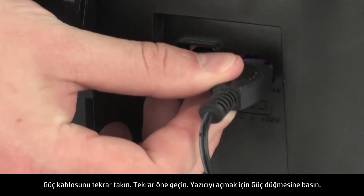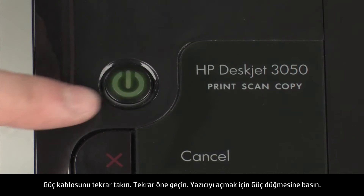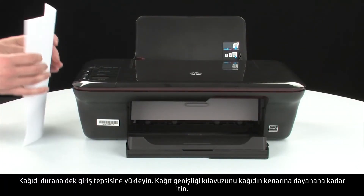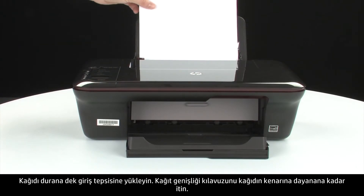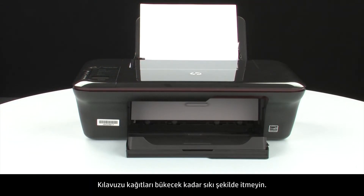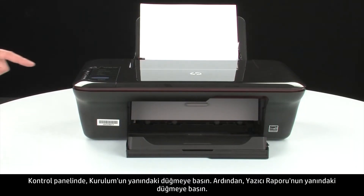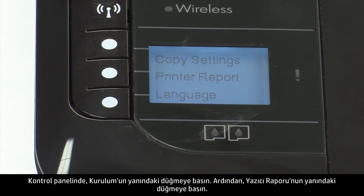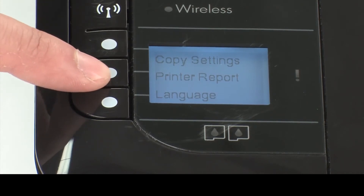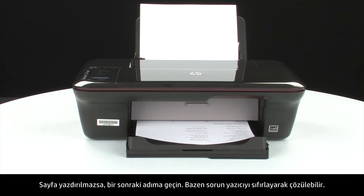Reconnect the power cord and go back to the front. Press the power button to turn the printer on. Load paper into the input tray until it stops. Slide the paper width guide inward until it stops at the edge of the paper. Do not push the guide in so tightly that it starts to bend the paper. Try printing a page directly from your printer to see if the issue is resolved. On the control panel, press the button next to Setup, then press the button next to Printer Report. If the page prints successfully, the issue is resolved and you can reconnect the USB cable and resume printing as normal. If the page does not print, go on to the next step.